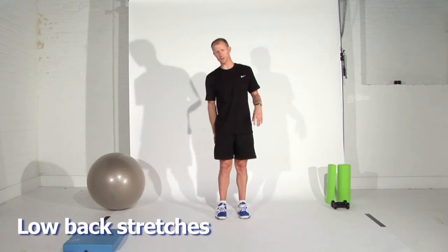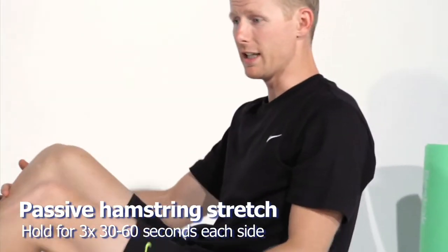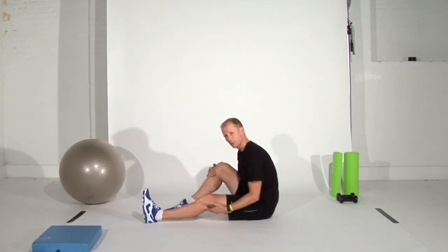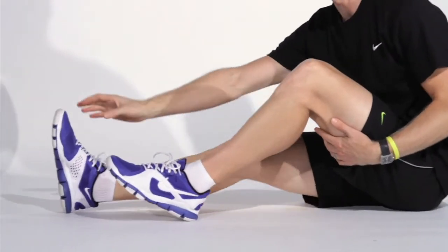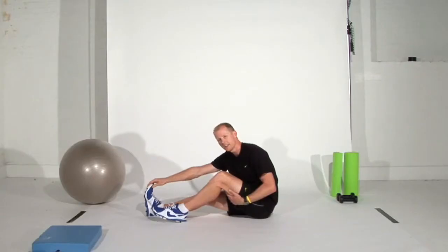We're going to start with stretching the hamstring. The best way to stretch the hamstring passively is with one leg out straight, sitting up nice and straight and seeing if you can touch your toe. As you can see, my leg is bent a little bit — if your hamstrings are quite tight, that's okay. Just let it bend up a little bit, keep your back nice and straight, and feel that stretch all the way through the hamstring. Repeat on the other side, doing at least 30 seconds, up to 60 seconds per stretch, three times each side.